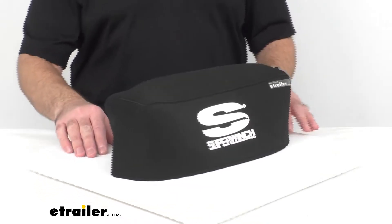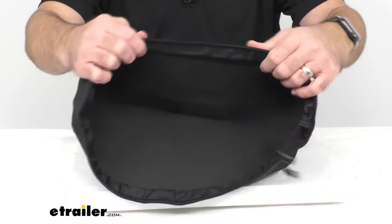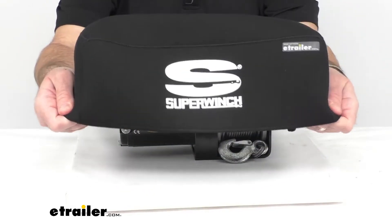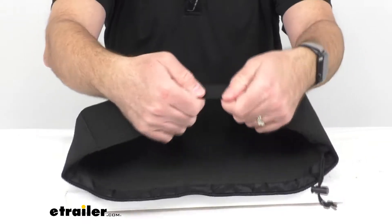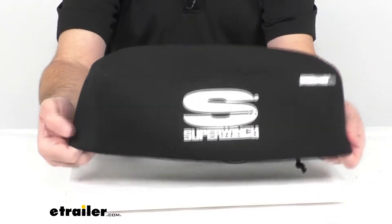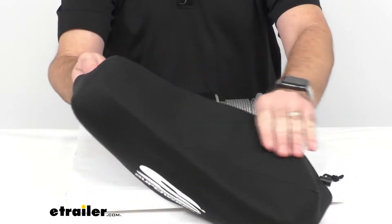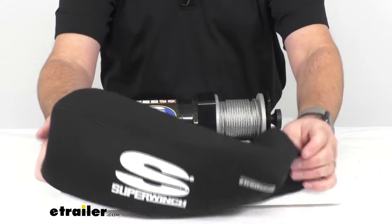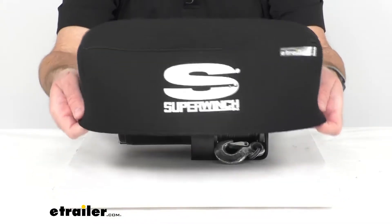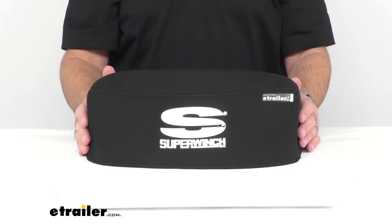Now this cover is very durable. It's made out of a dive suit quality neoprene material with UV inhibitors, and it has heavy-duty stitching for lasting protection. This feels very durable in my hands, and especially being made out of neoprene, it's going to do a great job at keeping rain and moisture off of your winch as it sits on the front of your vehicle.